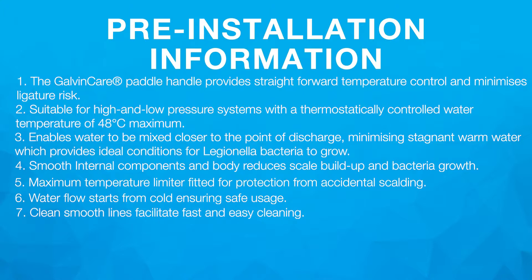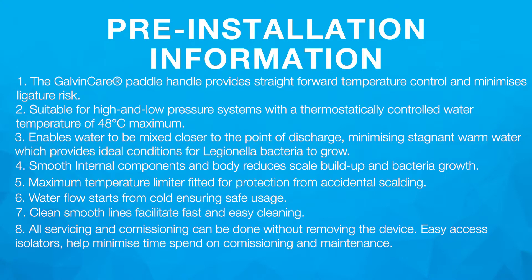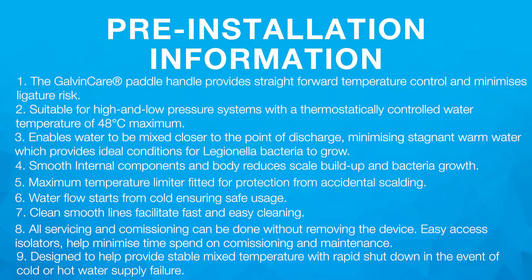7. Clean smooth lines facilitate fast and easy cleaning. 8. All servicing and commissioning can be done without removing the device. Easy access isolators help minimise time spent on commissioning and maintenance. 9. Designed to provide stable mixed temperature with rapid shutdown in the event of cold or hot water supply failure.